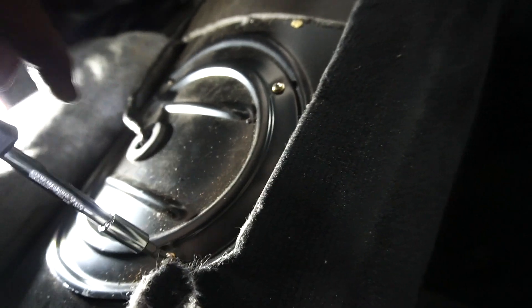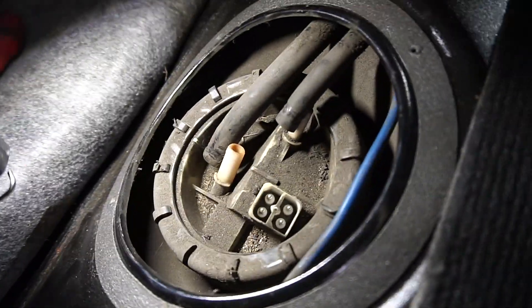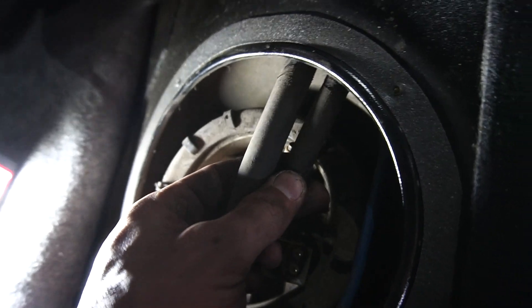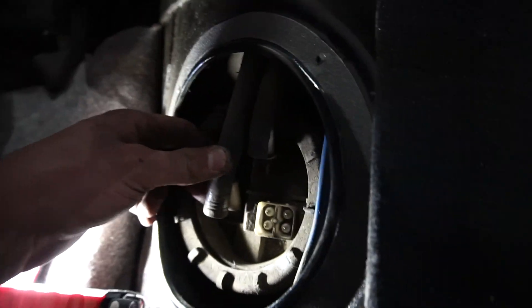I'm undoing the fuel cap to get to the fuel lines. I got the fuel hoses off without breaking anything - that's a big success. Now I have to feed these through and figure out where they go down so I can feed the new ones through the same way. It looks like I'm going to have to drop the whole fuel tank to get to those lines, so I'll drop it down, feed the new lines through, and bolt it back up.